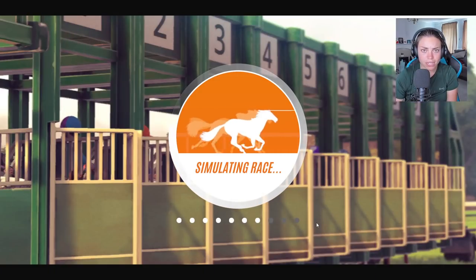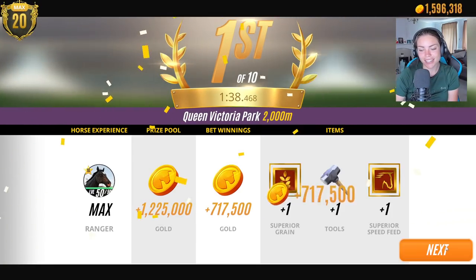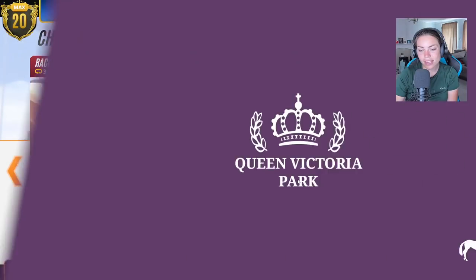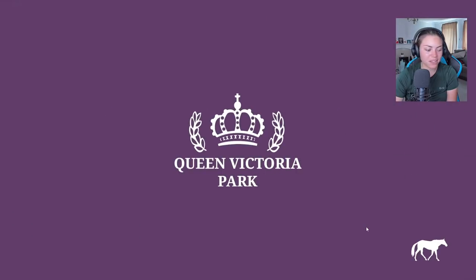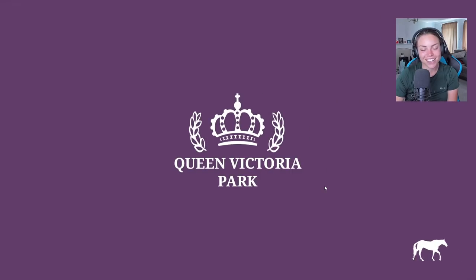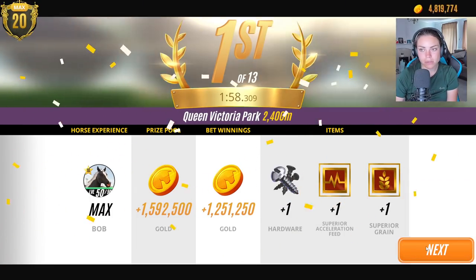When I first started playing Rival Stars Horse Racing as a YouTuber, this was October 2020. I used to actually wait for the races to finish — I'd wait like three hours, do some work or something, and then come back to it. That's dedication, right? I think we've got enough hopefully now to be able to go and skip these two foals.